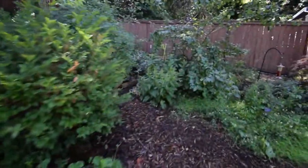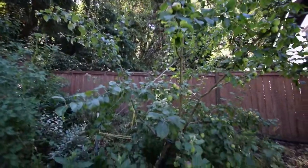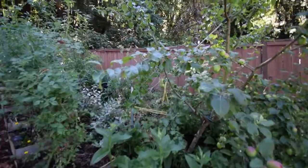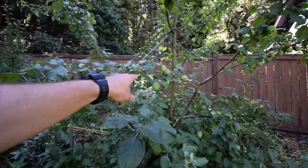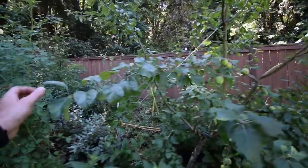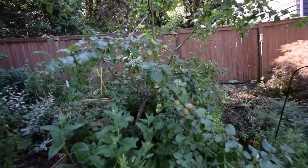Let's go over here and show the apple. Looking nice. This Liberty Apple — I just really love this thing. It always has such nice apples and you never really see any kind of scab or anything on this tree. So if you're going to get an apple tree, get a Liberty Apple. They're a great tree.